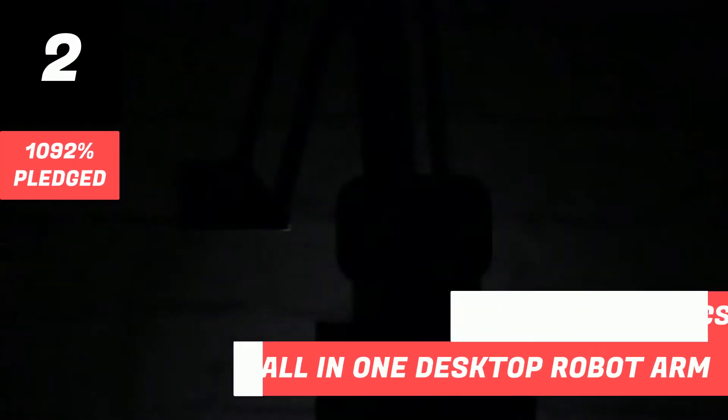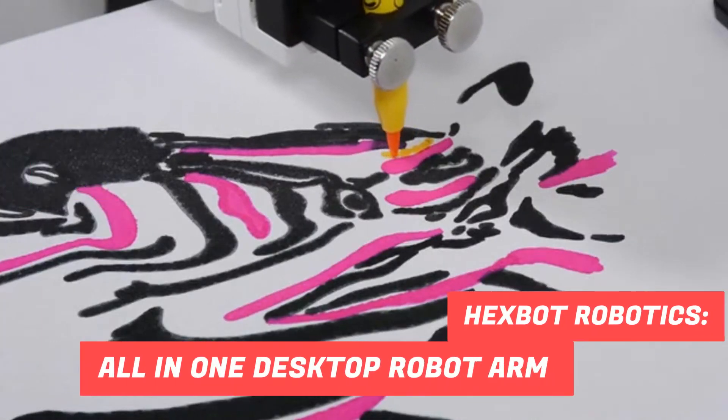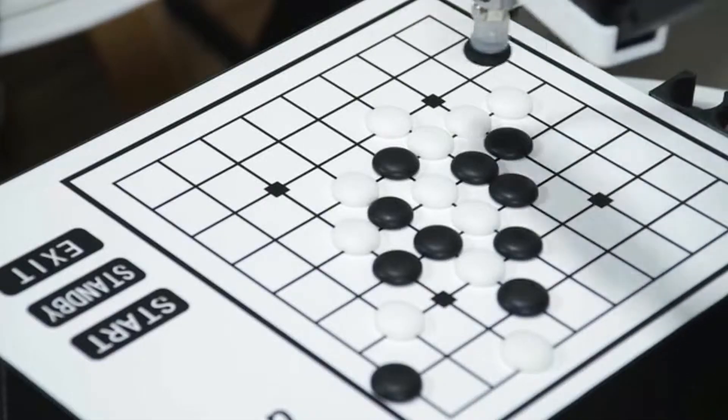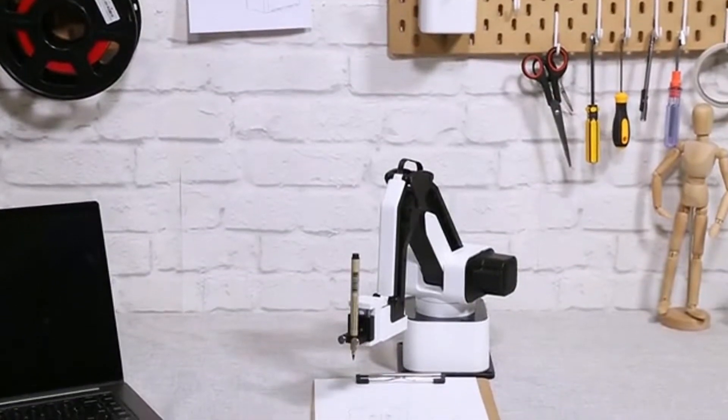Imagine having Iron Man's Jarvis on your desktop that writes your letters, draws your pictures, laser engraves your phone case, and plays chess with you. Today, it all becomes possible with HexBot.